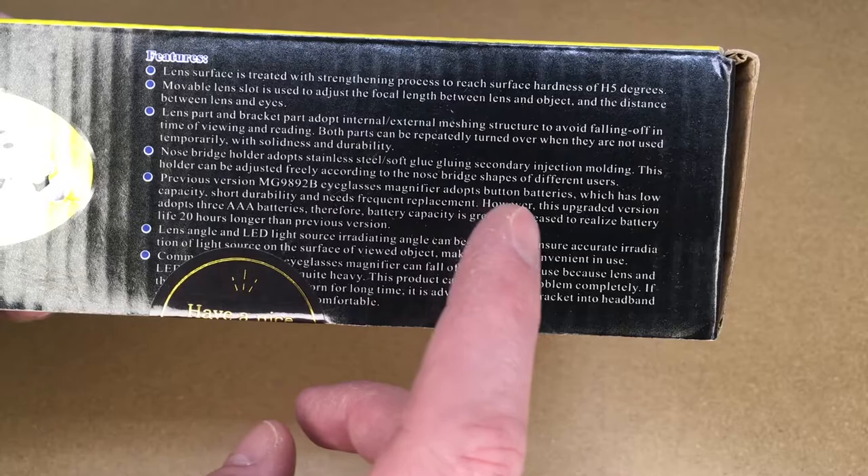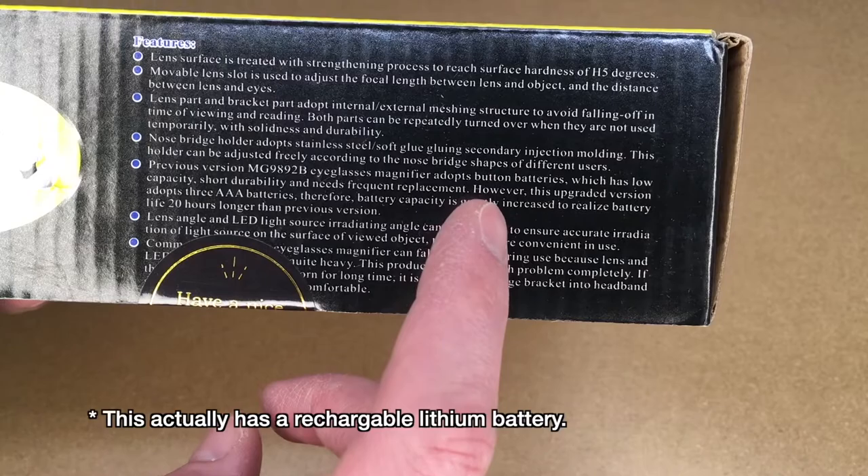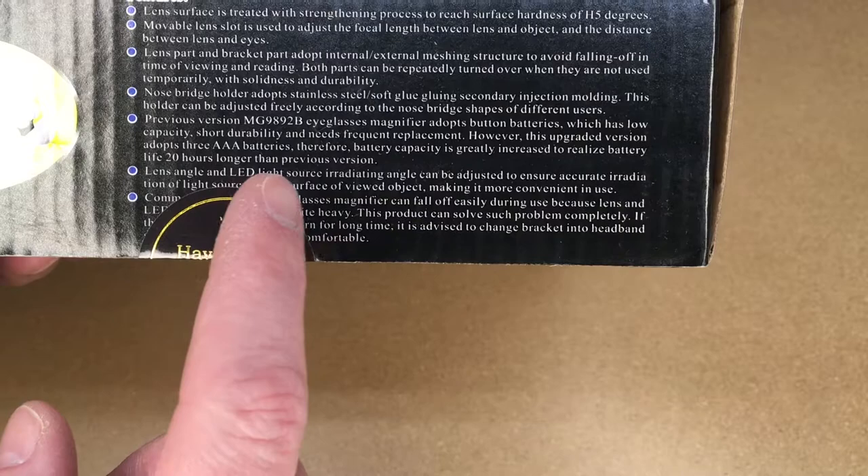It says the previous version of this magnifier adopted button batteries, which have low capacity, short durability, and need frequent replacement. However, this upgraded version adopts triple-A batteries, so battery capacity is greatly increased to realize battery life 20 hours longer than the previous version.